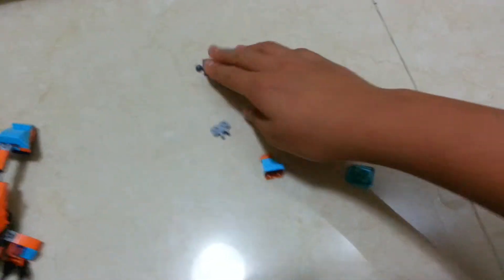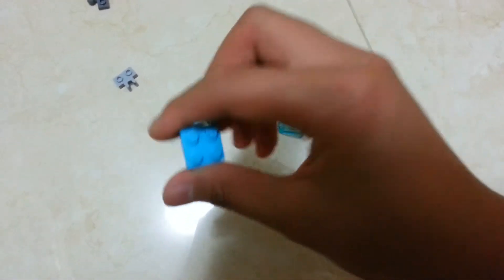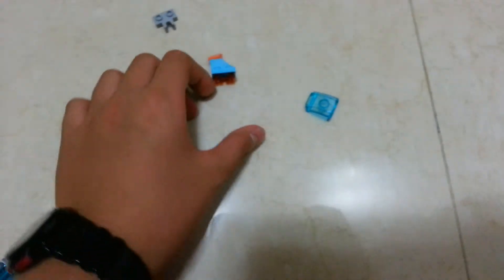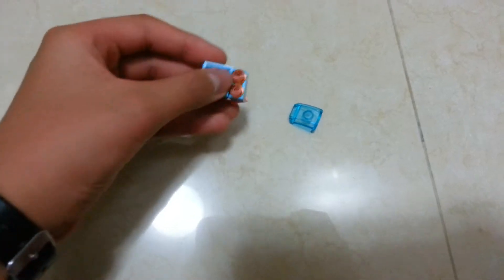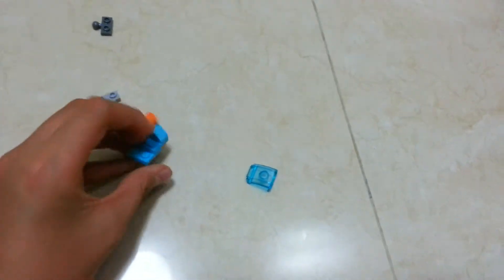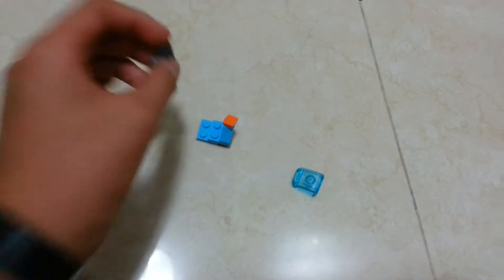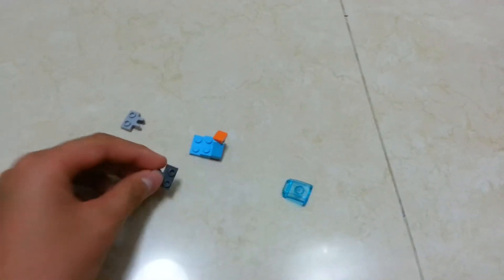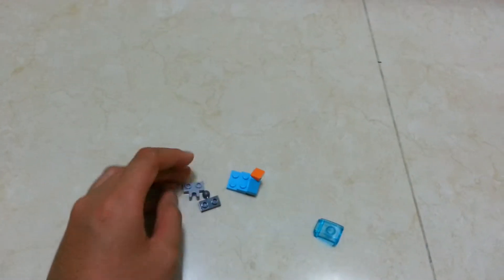Next, get another two-by-two plate and put it on at the back so it's on the same level. Then you get these two Mixo joint pieces, put them together, and attach them to the back — you should hear the click sound.